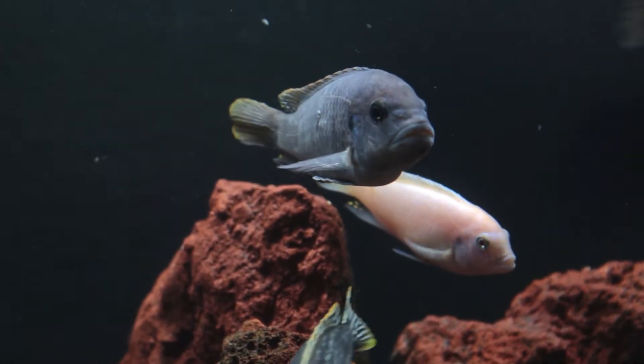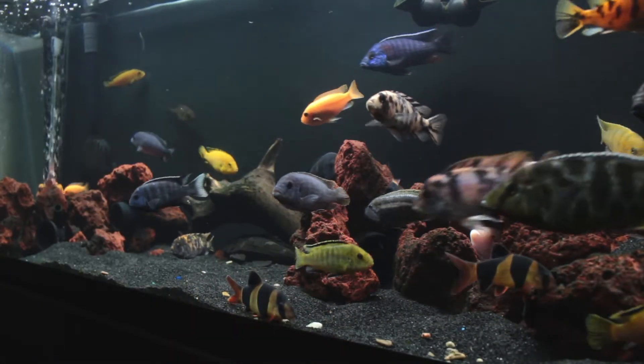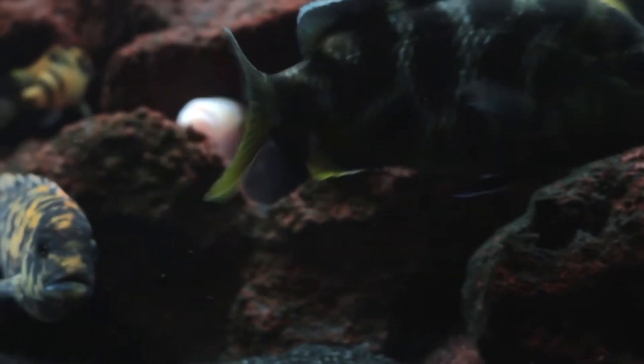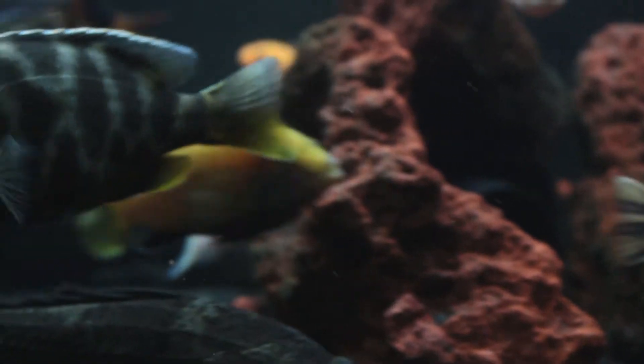He reminded me so much of my older Mubuna who passed away during the Columnaris outbreak, and I really hope he does well in here. I decided I should probably avoid going to the pet store if I'm going to keep this tank at a relatively decent stocking level.